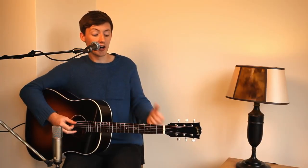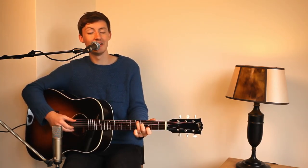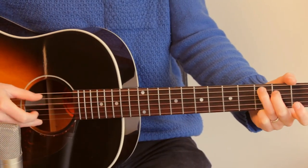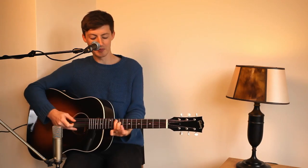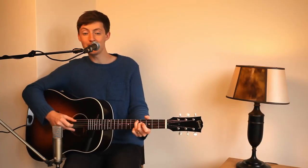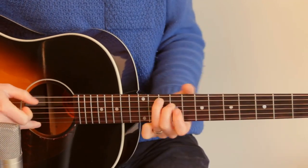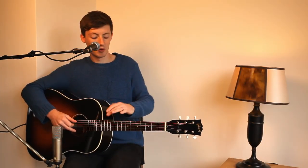When you get to the verse, you start on the D shape — well, the C shape but in D. Then up to the E minor, then down to the C, still playing the same strings. And then you slide it all the way up to the G. Then it goes back into that cycle of chords again, all the way down the fretboard.